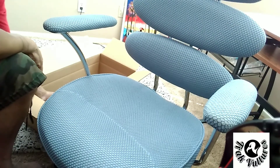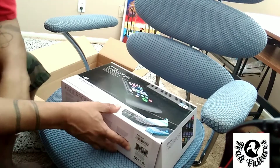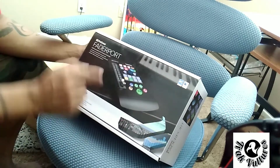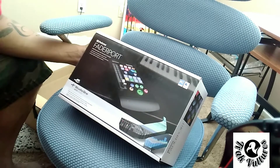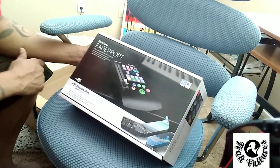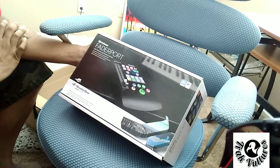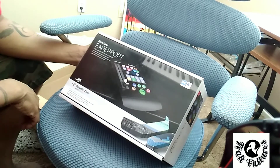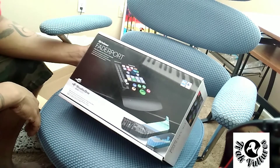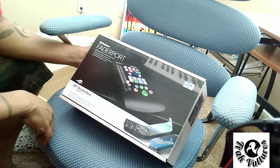The next thing we have is the Presonus FaderPort — it's the FaderPort single fader. I'm going to tell you right now, I didn't go with this because it's the cheapest, and I didn't go with this because I can't afford the 16. I was honestly going to get the 16, but I figured a lot of what I do here is mostly production, and this is what's going to help me along that course for vocals too. This is going to expand what I have.